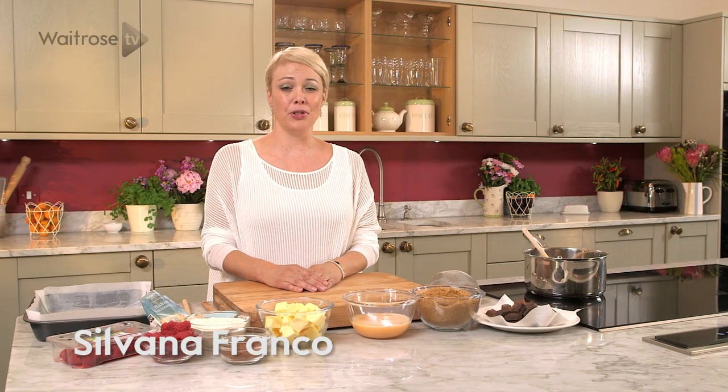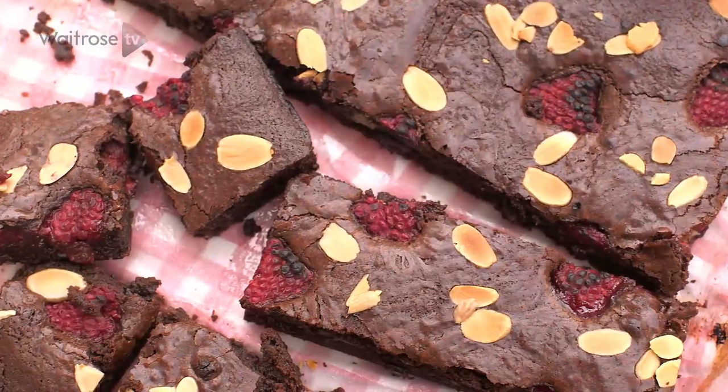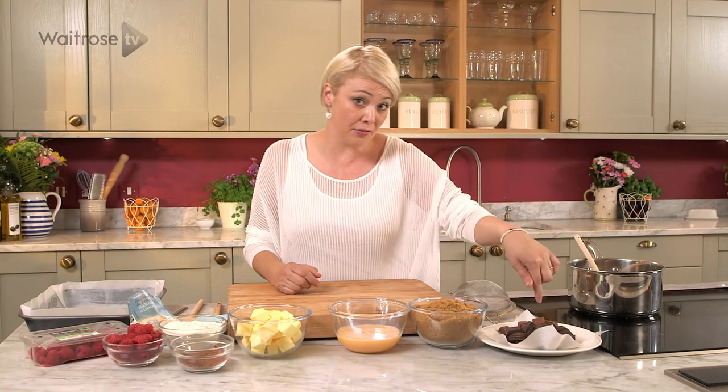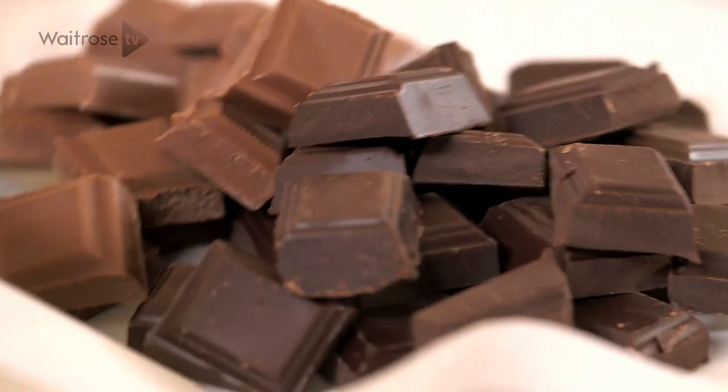Raspberries and chocolate are a fabulous combination and I've put them together in this easy recipe to make some wonderfully squidgy brownies. Now to begin with I've got two different types of chocolate, milk and dark. I'm just going to put them into a pan and heat them gently together.